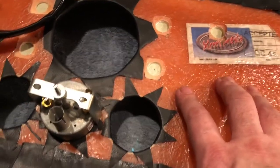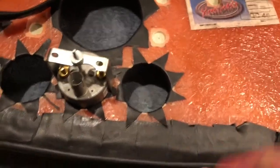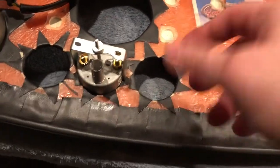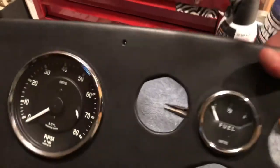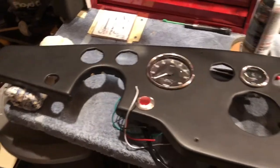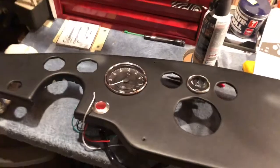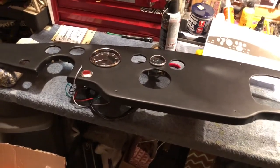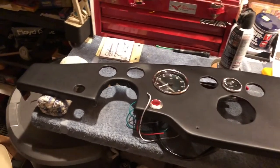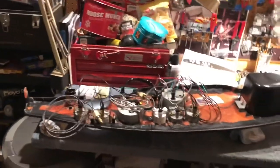I actually had to route out some areas because this fiberglass dash is too thick — about a quarter inch. These switches are made for sheet metal, not quarter-inch fiberglass, so I routed out for these gauges. Getting the nuts on the other side with the padded dash adding thickness is going to be a chore. But wow — it's really starting to take shape. Putting in the gauges and giving it that final look, that's where you want to be — everything else was just cutting holes and covering with vinyl.